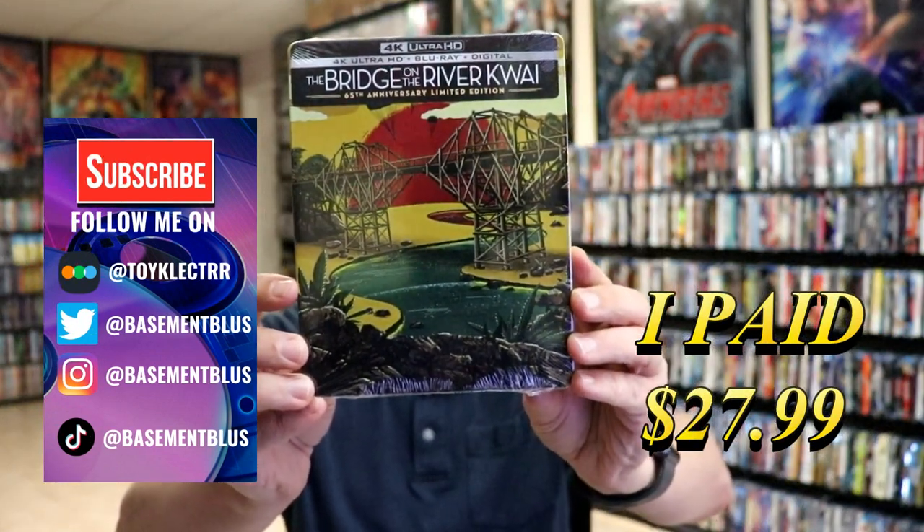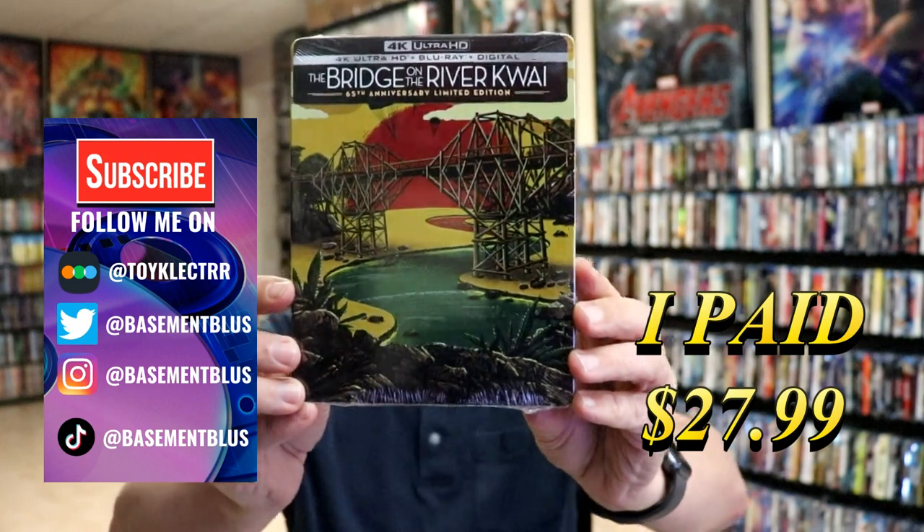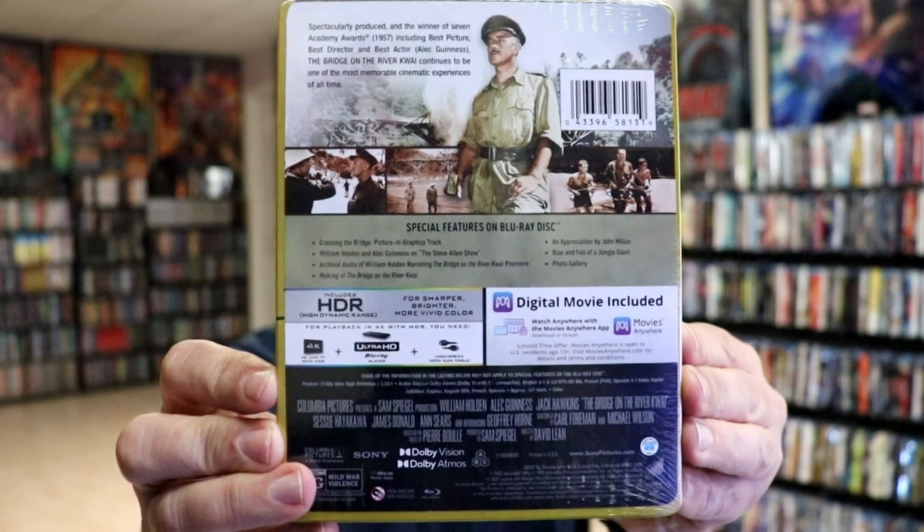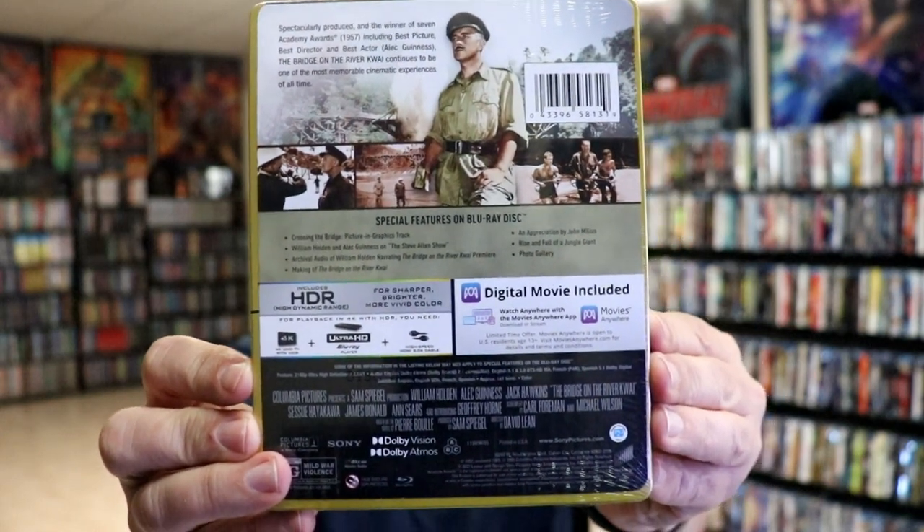Today I received my order for The Bridge on the River Kwai, 65th anniversary limited edition steelbook. Here's the front and here's the back. If you'd like to check out the special features, you can go ahead and pause and do so. I'm going to go ahead and remove this from the wrapper.